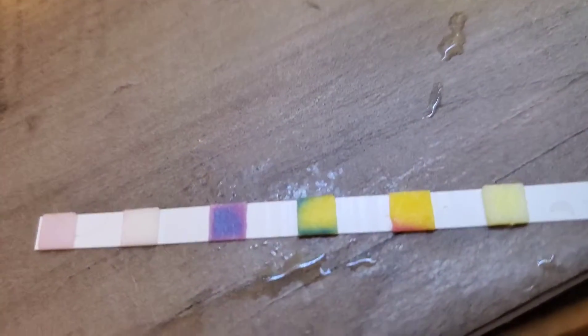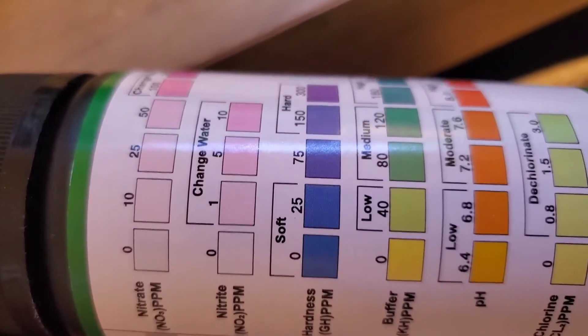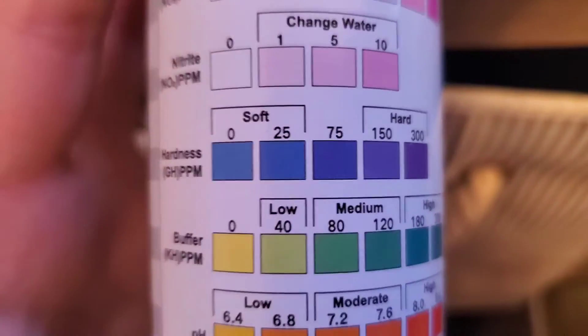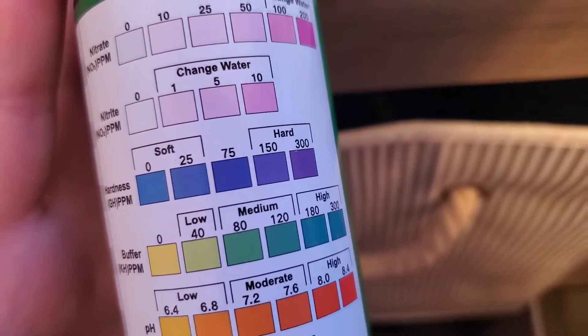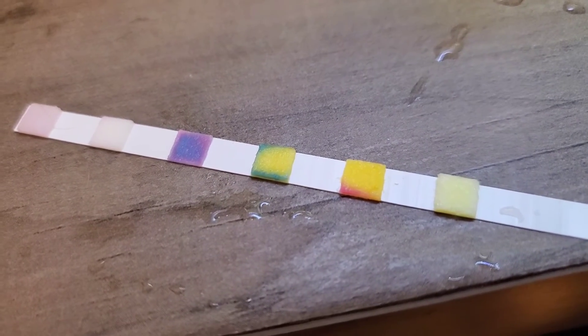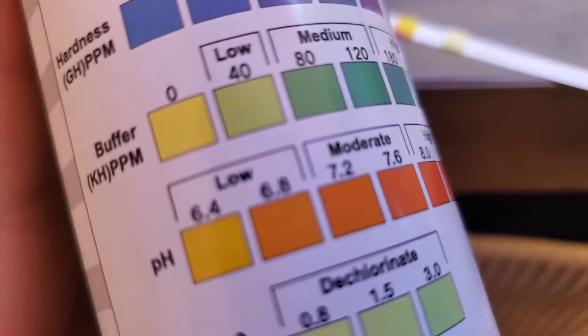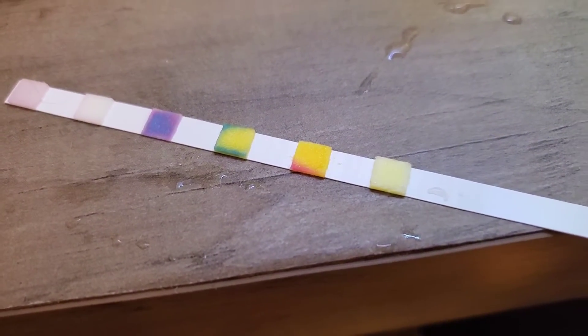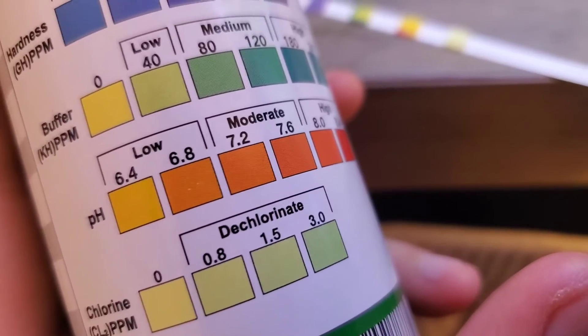Nitrite is zero, just like what API said. Hardness they have roughly between 25 and 75. So if you convert the 5 — because there are two ways to do GH, it's a long story — it's still on the softer side, which is good for the shrimp. That's correct. The buffer, I honestly don't know too much about. I'm confused, and hopefully somebody will comment on why there's this dark green around it but yellow in the middle. I'll assume there might have been something wrong. The pH here had it on the low end, which is correct. And chlorine is at zero, where I want it.